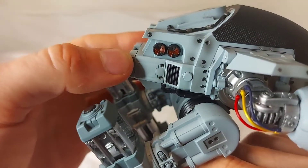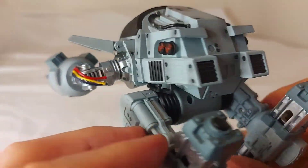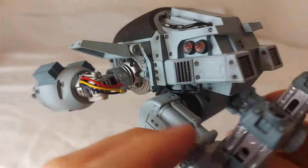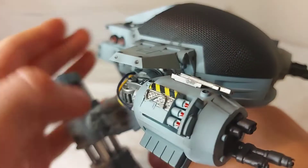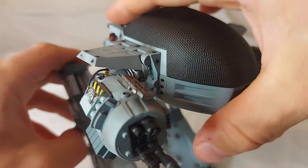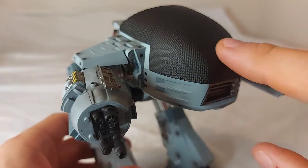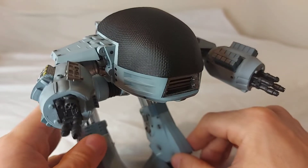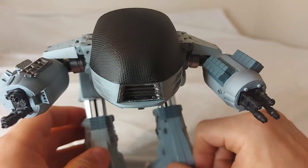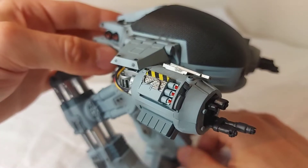On the back there are different warning signs and things like that, same on that side. And if you notice there is a button — he does have a sound feature. Not sure why; they've never really done sound on any other Hiya Toys figures. Even the Hot Toys had sound, and so did the RoboCop. I don't know if that's a licensing thing they require for ED-209 figures. It's a weird decision, but he does have some phrases.